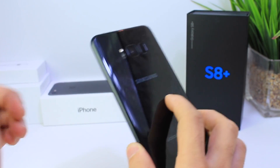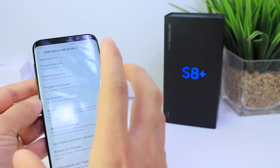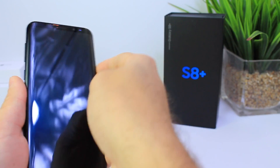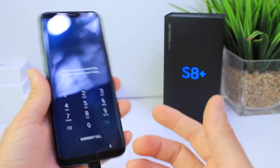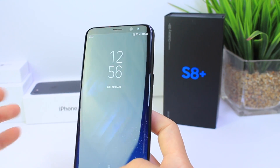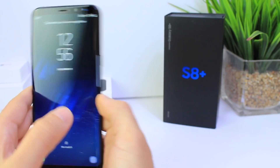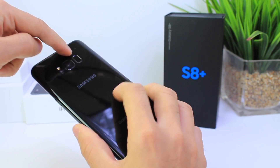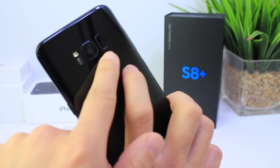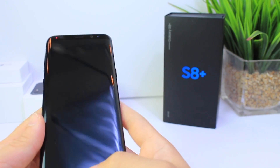The fingerprint scanner is all the way up here, so nobody is really going to use that unless they have really big hands. The iris scanner works at night but just not as well as it should. So we automatically fall back to the passcode — at least I did, because the facial recognition is so cool but I can't use it safely. The iris scanner doesn't work all the time; I have to hold my phone at an awkward angle. And the fingerprint is so far up, with my small hands, I keep hitting the camera instead.